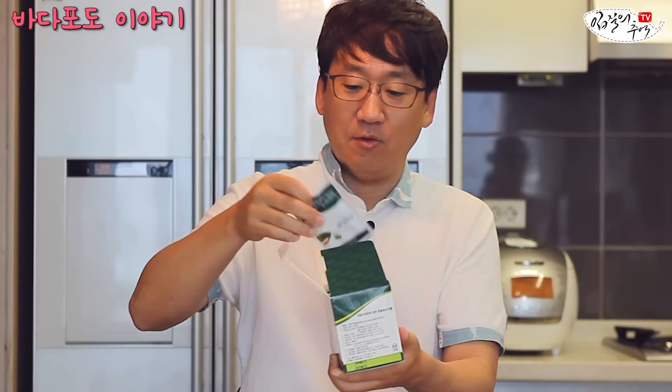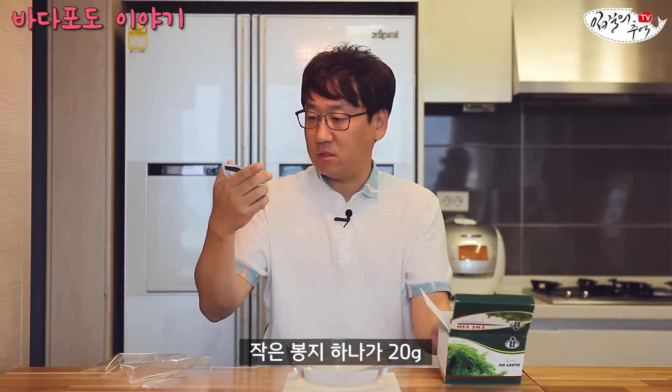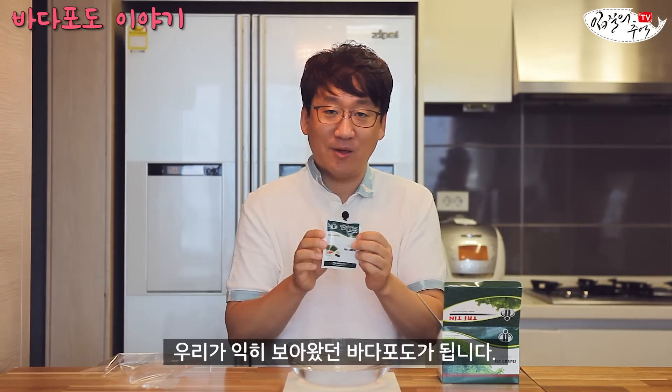한번 뜯어보겠습니다. 이건 진짜 티백처럼 들어있는 거 아닌가? 정말 그러네. 이렇게 티백 형태로 되어 있는데 이게 총 다해서 200g입니다. 이거 하나가 약 20g씩, 10개 들어있네요. 이거를 수돗물에 3분 정도 넣어둬서 불리면 우리가 익히 보았던 바다포도가 됩니다.